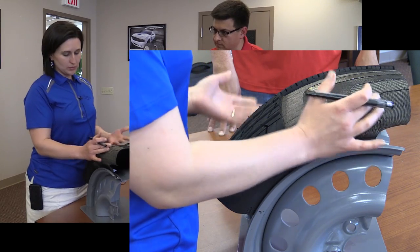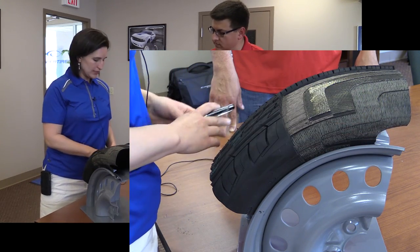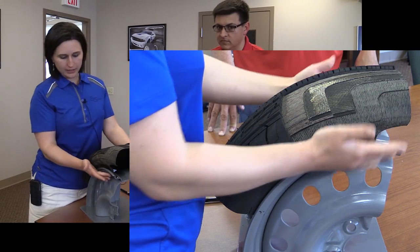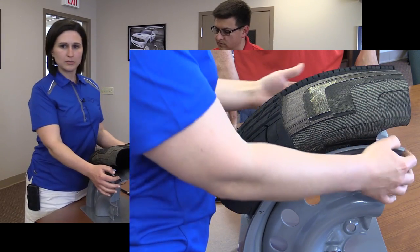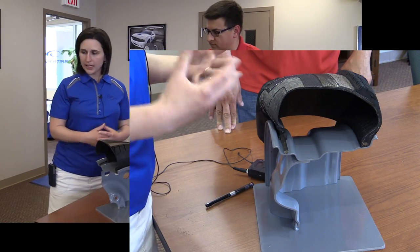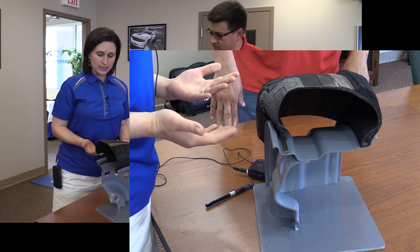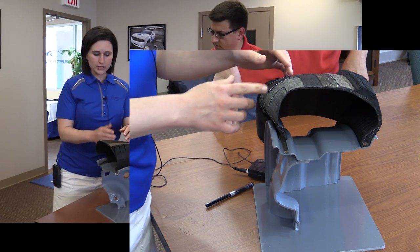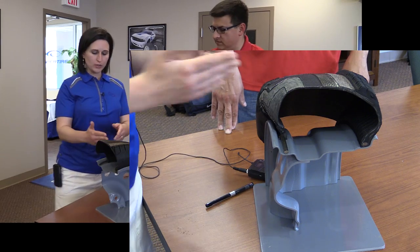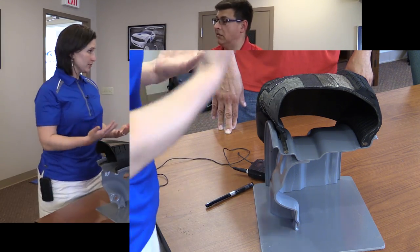On top of that, a tire is made of typically two body plies. The body ply is really a polyester fabric that wraps around the inner liner and then locks into these metal wires down here, which are known as the tire's bead. The modern tire is typically referred to as a radial tire because these polyester cords are at a radial angle. In the old days, we had bias tires where the polyester fibers would actually run at more of an X across the tire's surface or the tire's crown.